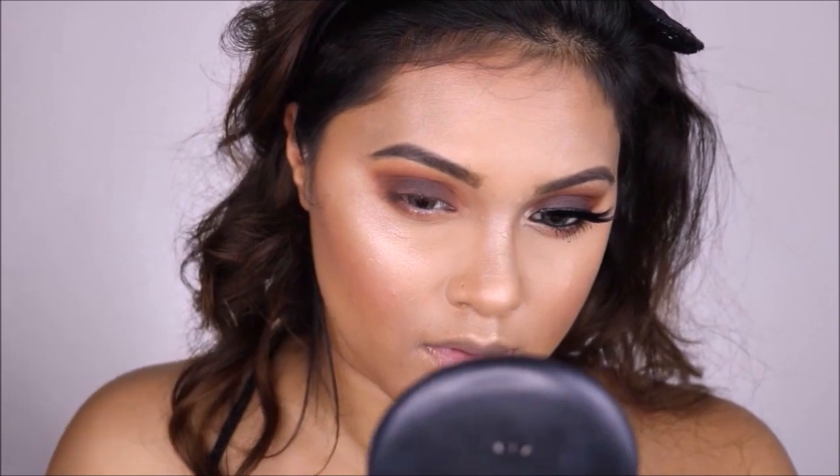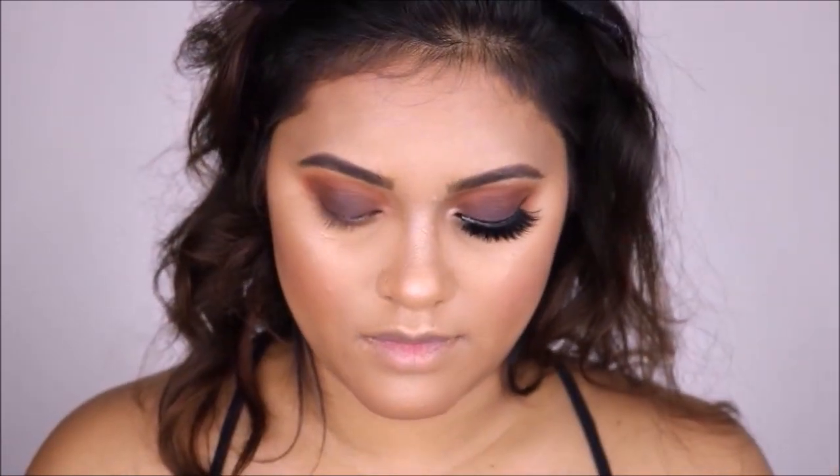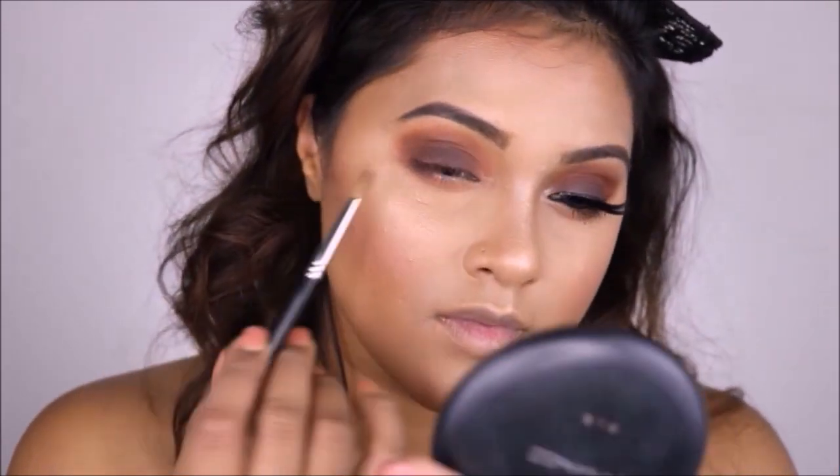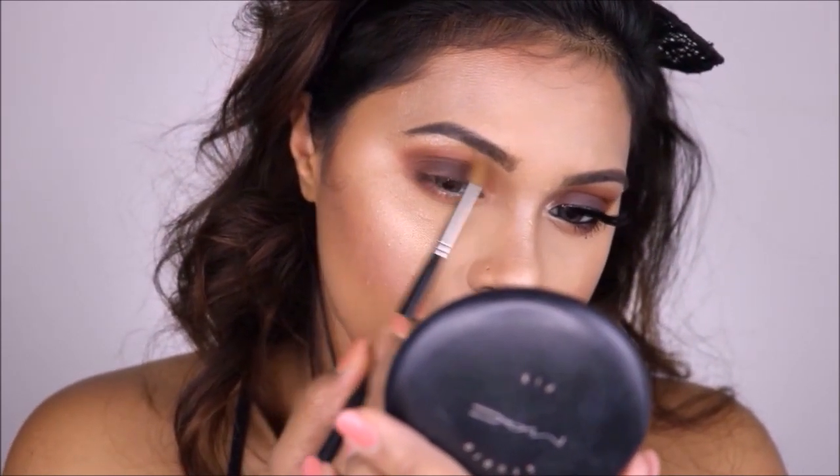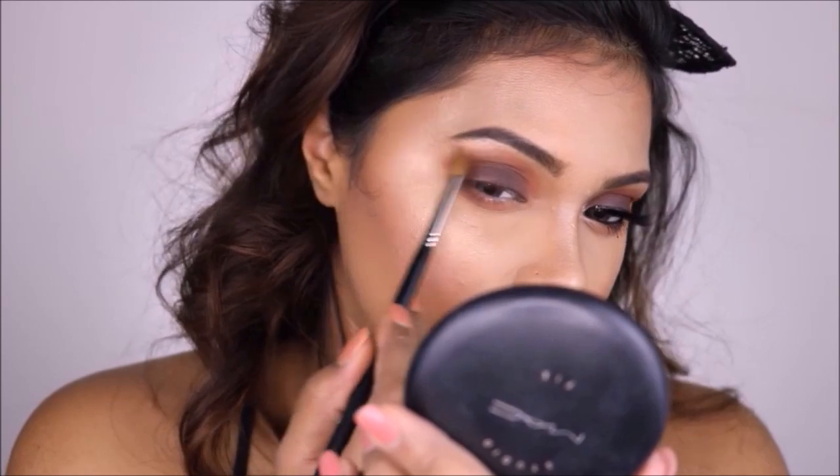Blending is always key in any sort of makeup, so blending is a must. I'm going to use the Oh Darling highlighter again for my inner corners and on my brow bone.